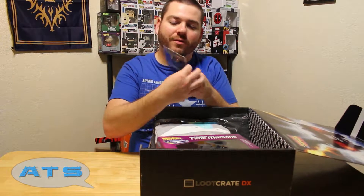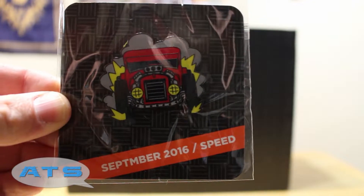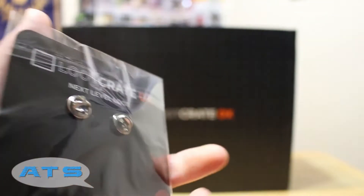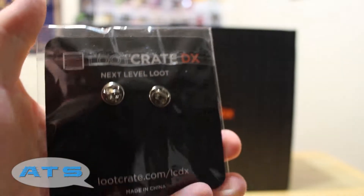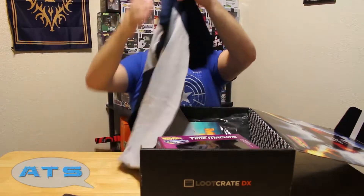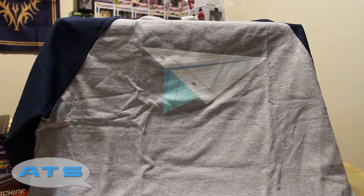First things first — BAM — car sells loop pen, little truck, little speed demon, little fast-going machine sitting right on top. All right, clothing!